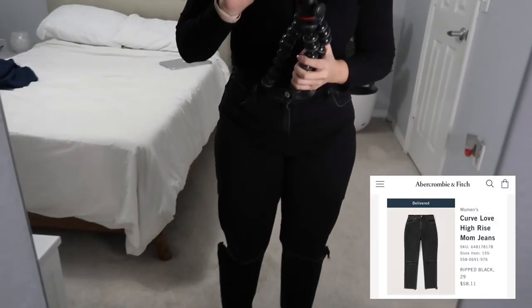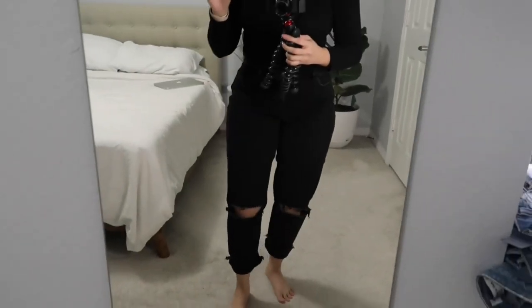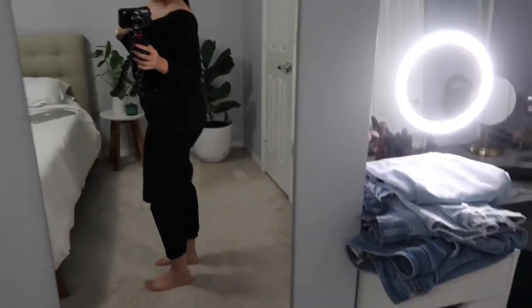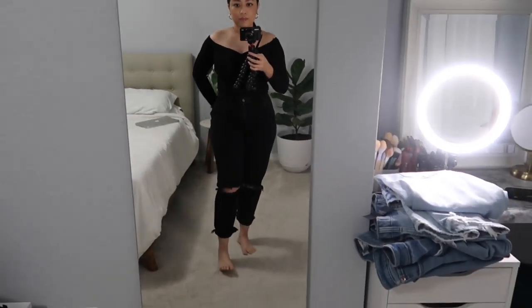For this next part I'm going to try the jeans on so you can see what they look like, going in the same order. Starting with the black pair — you can see how it kind of sticks out, so that's why I decided to cuff them. Let me cuff them and see what it looks like. With this pair I feel like if I were to go back I probably would have gotten the short length. They're still super cute especially with an all-black outfit, but honestly out of all four pairs this is probably my least favorite.